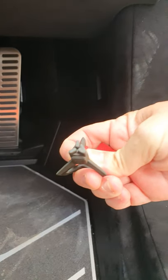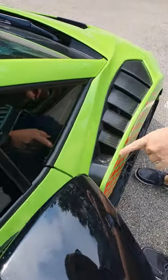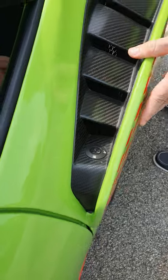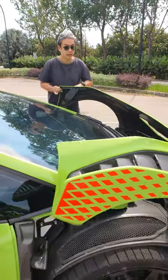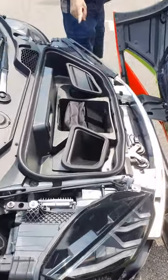Now this is typically where the bonnet release catch should be, but in this case it pops up and we have a key. Where does the key go? Insert it into one of these catches, set it to unlock, and there's another one on this side. The bonnet opens as one complete piece to reveal the helmet storage case.